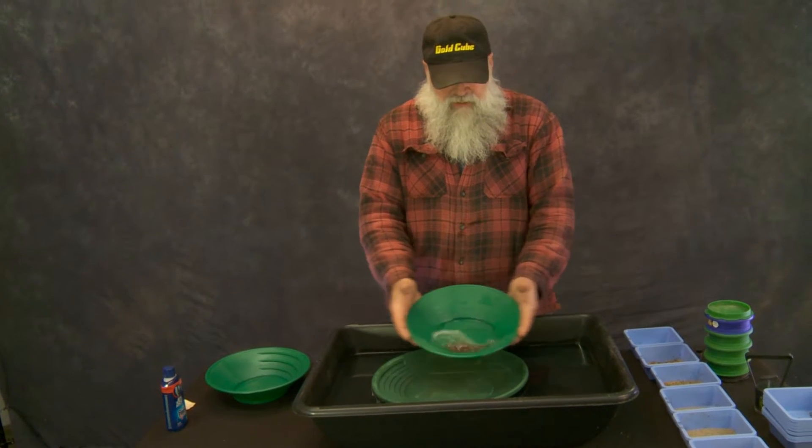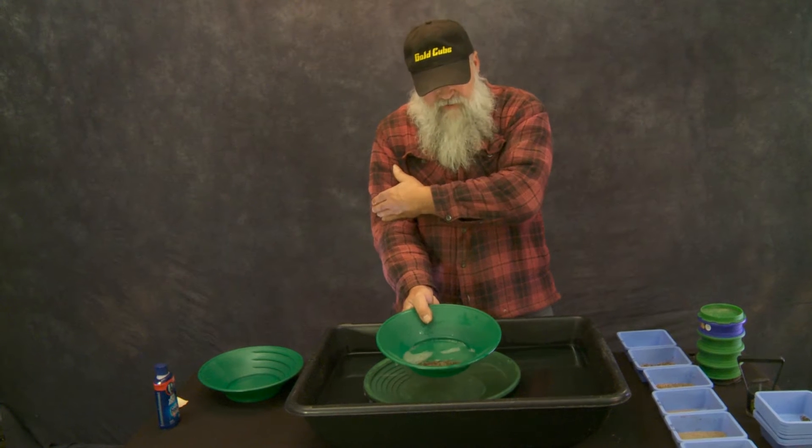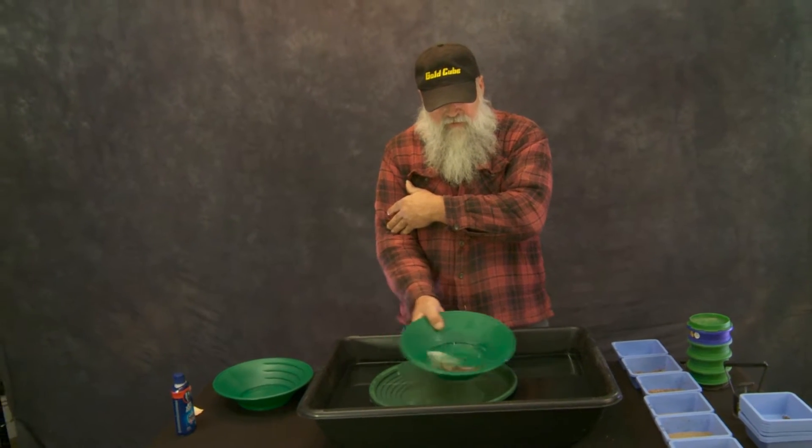Now if you're not a two-handed person, you can do it with one hand and use just the pivot of your elbow. Lock your wrist and get that same action going just with your elbow, not doing the wrist.